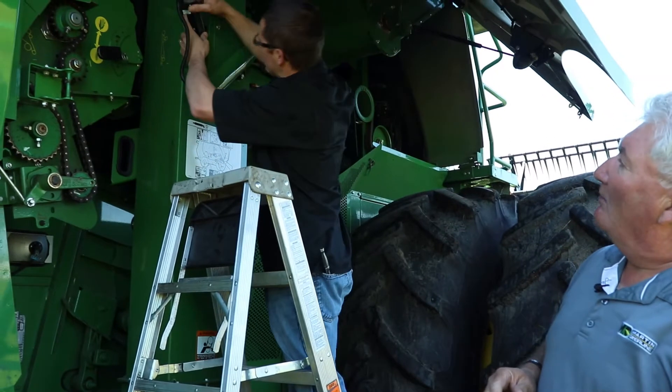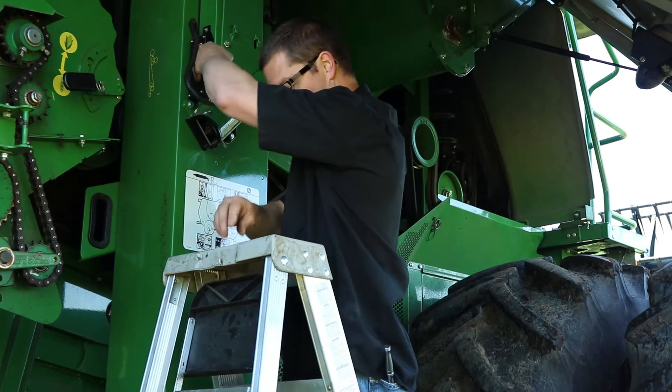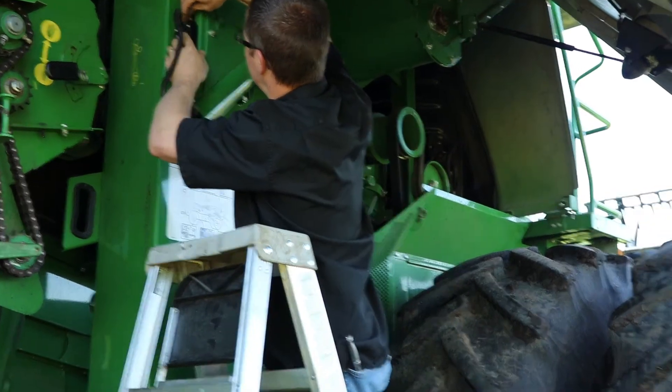So those are a couple of things that need to be done — some regular maintenance on your moisture meter to keep it accurate. There's one more calibration on the moisture meter that we do in the cab of the combine, and we'll go through that with you shortly.